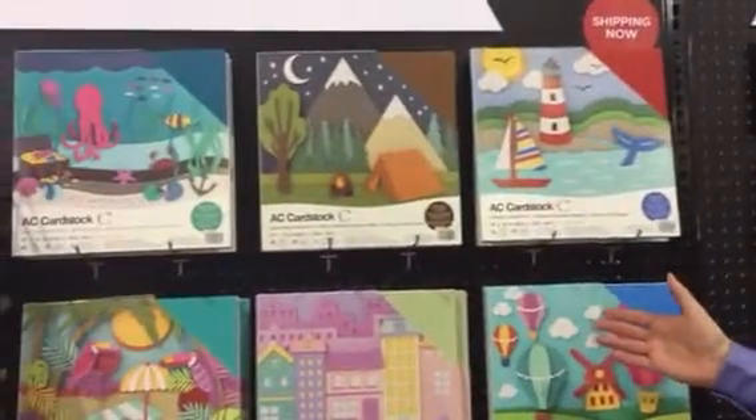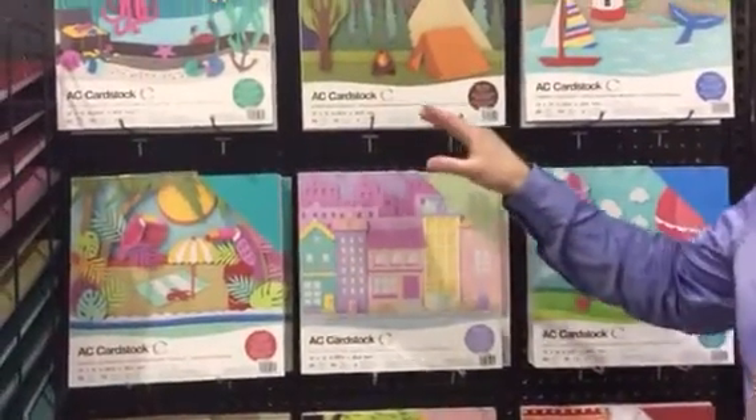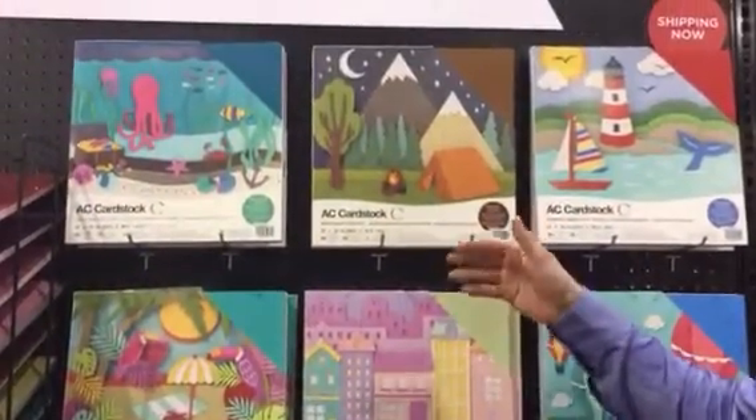We've been selling AC Cardstock value packs for quite a while, but we've recently revamped the packs so they include more colors and a new variety of colors.